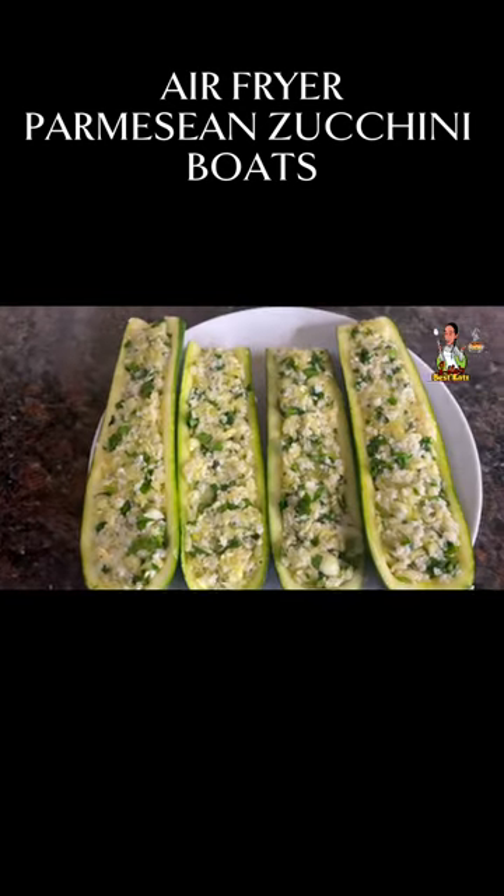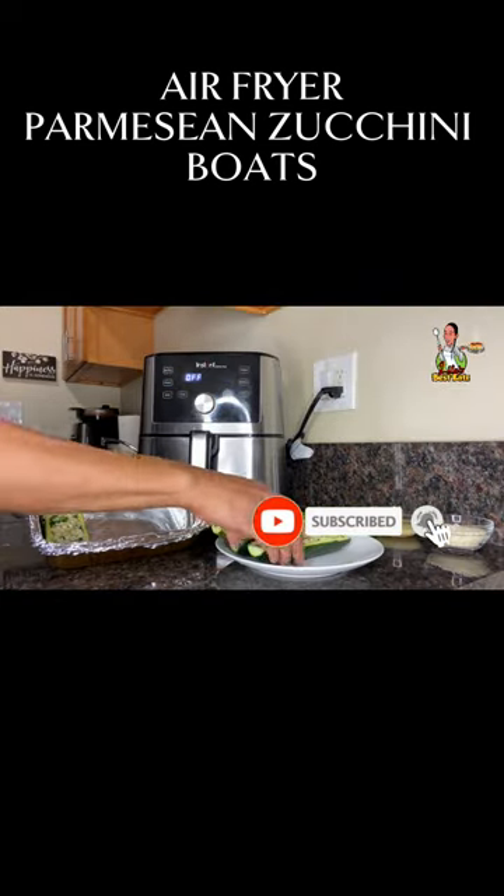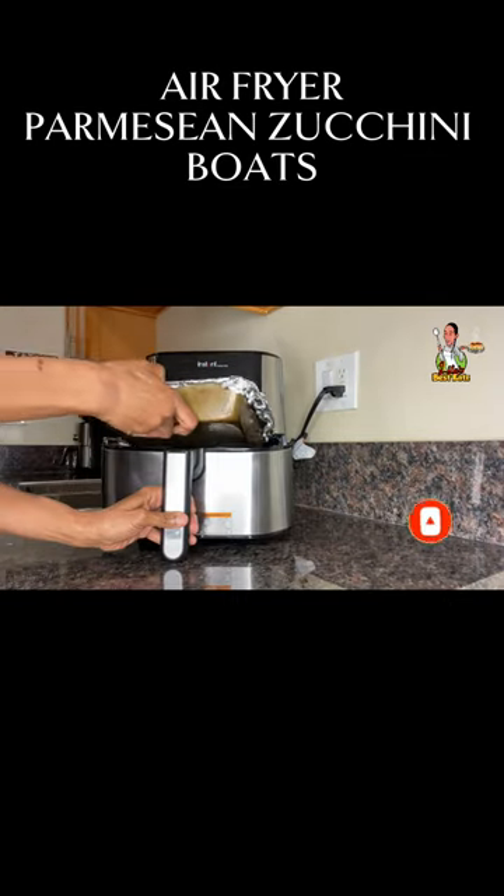Fill the zucchini boats — this is the end result. Pre-heat the air fryer to 370 degrees and set a cook time for 12 minutes. Place them into an air fryer safe dish, sprinkle with Parmesan cheese, and drizzle some butter. Place them into the air fryer.